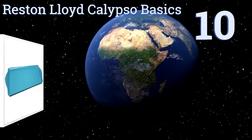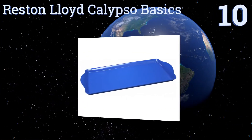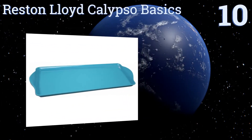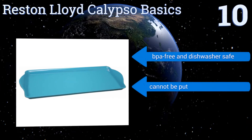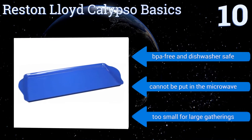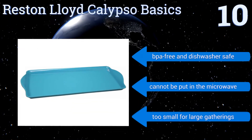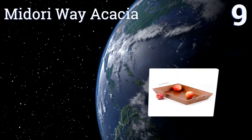Starting off our list at number 10, with its affordable price and range of available color options, the Reston Lloyd Calypso Basics is perfect for nearly every home. It'll bring a colorful accent to any indoor or outdoor setting, but the surface is slippery and it wouldn't be suitable for glassware. It is BPA free and dishwasher safe, however it can't be put in the microwave and it is too small for large gatherings.